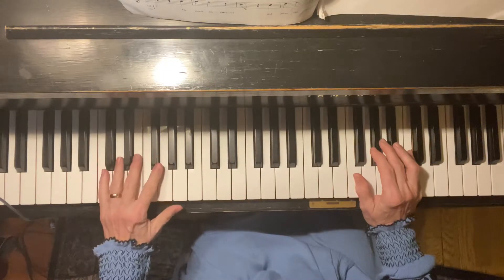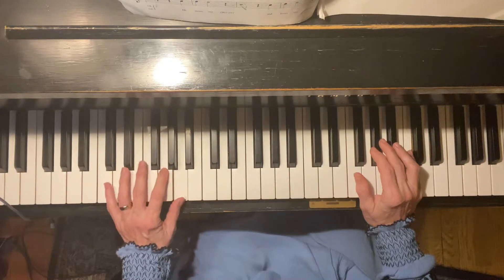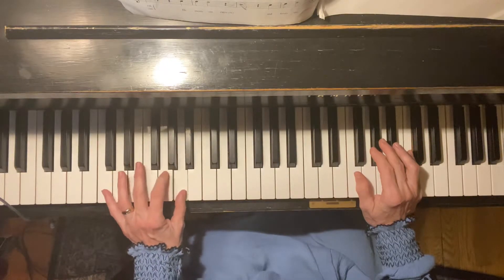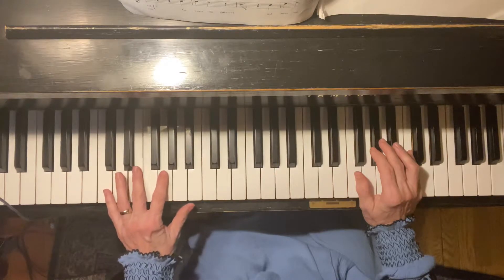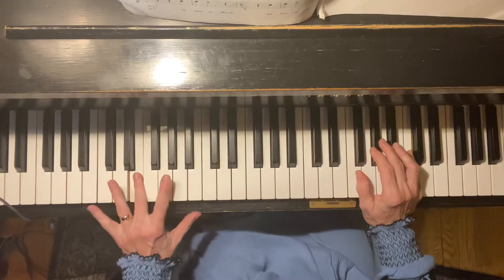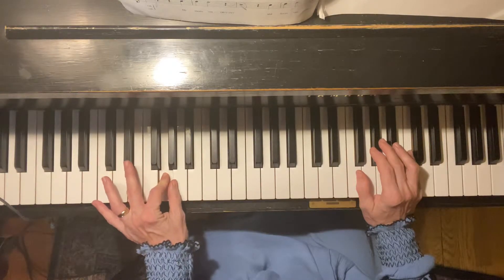Only instead of playing the C chord, we're going to play C, E, G, A. Pinky, three, two, one. C, E, G, A, C, skip, skip, E, skip, G, and don't skip, A.